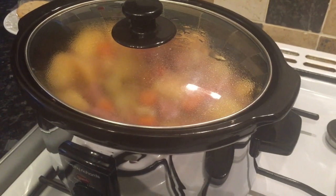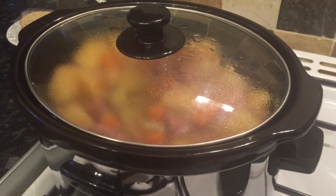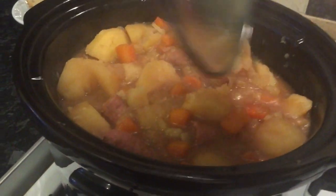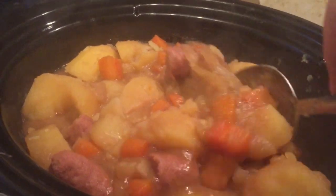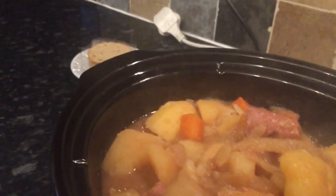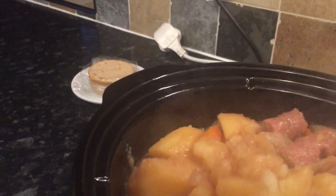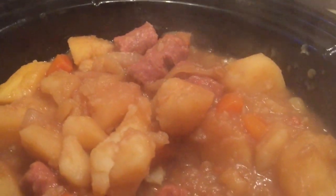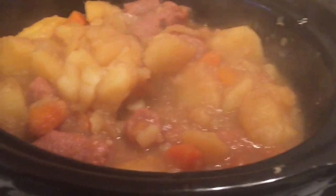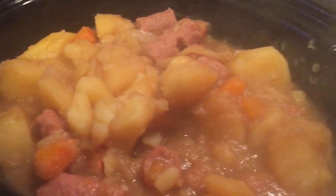Hey guys, I thought I'd just nip back and show you where we're at. It's been on for about five and a half hours and it'll probably be ready in about another half hour to 45 minutes. As you can see it's all thickening up — it's very thick now and that's what you're looking for. The sausages are looking very pink but that's just because they're beef sausages — they're never going to go brown the way pork sausages do.